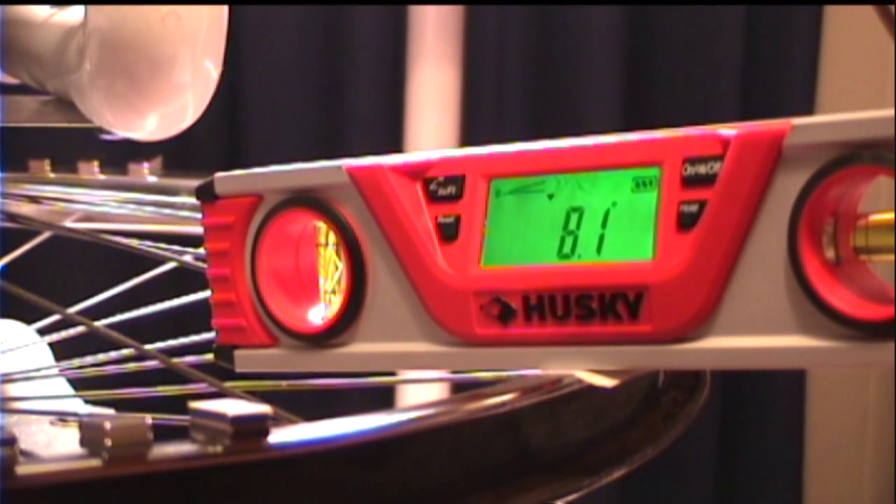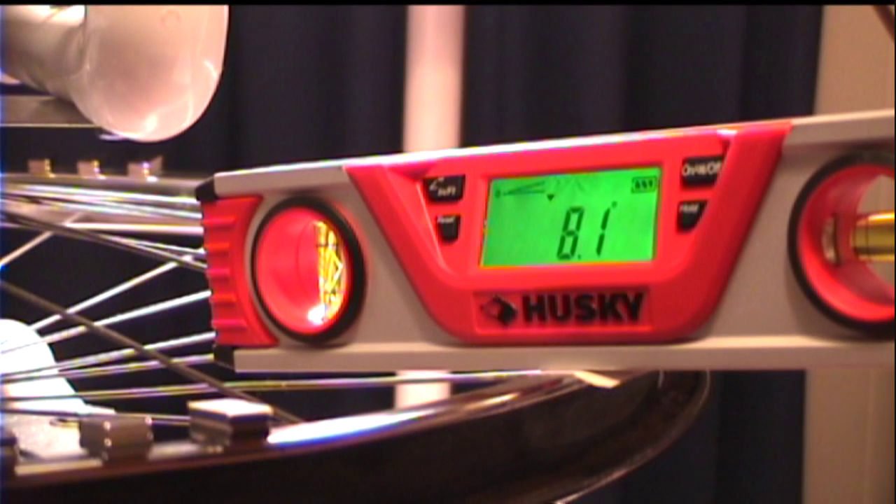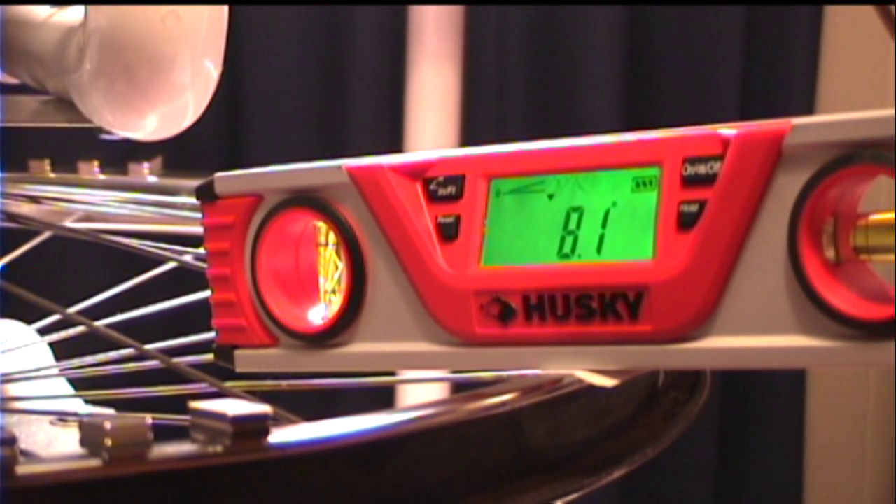Hello, Rick Off here. Welcome to video number 13 of Rick's Pipe Dream Magnetic Motor Generator Project Series. As you can see, I have my digital level set up on the wheel rim and this shows the angle that the wheel rim is manufactured at. It has a slope to it — 8.1 degrees.